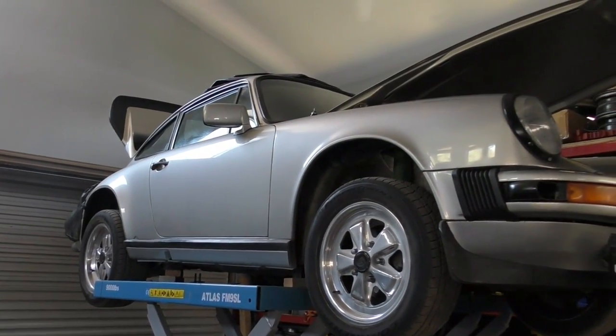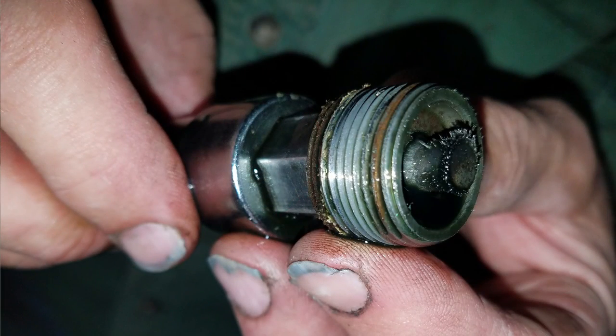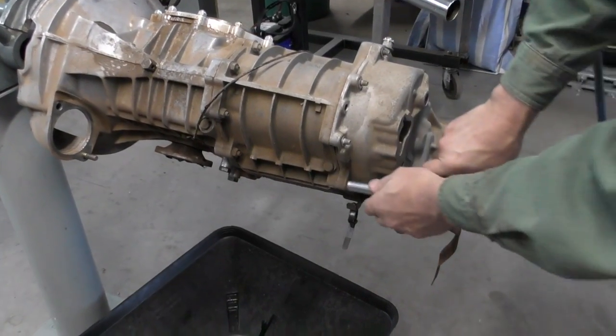When we got back to the shop we drained the transmission oil and took a look at the fill plug and the drain plug on the magnet side of things. There was not a lot of steel indicating a lot of metal contact, but the oil did show a fairly heavy concentration of brass. So today we're going to tear the transmission down — we've got it on our stand, it's out of the car, and we're going to see what we can find.